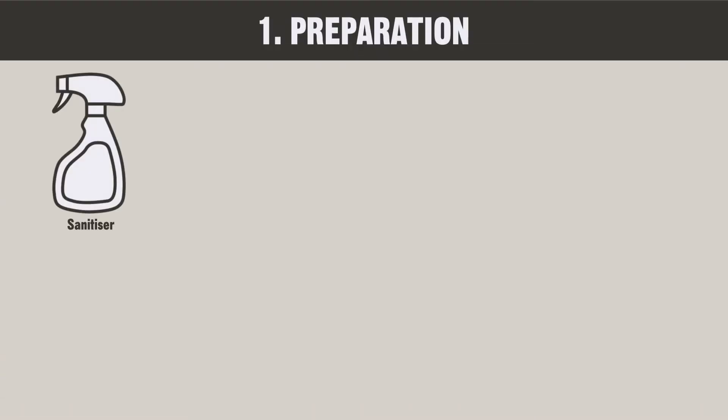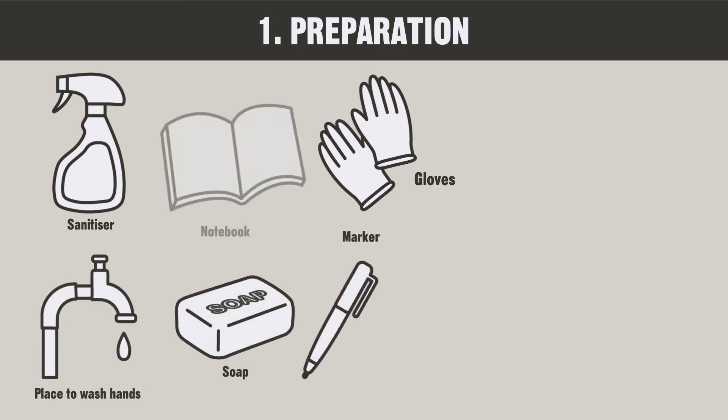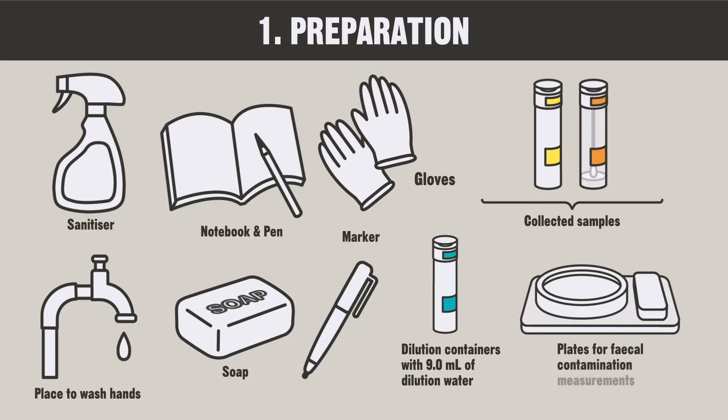You need to prepare sanitizers, gloves, a place to wash your hands, soap, a marker, a notebook, a pen, collected samples, dilution containers with 9 milliliters of dilution water, and plates for fecal contamination measurements.